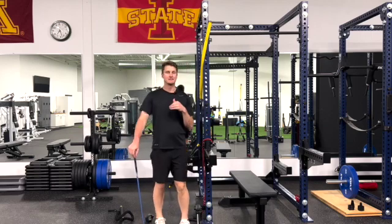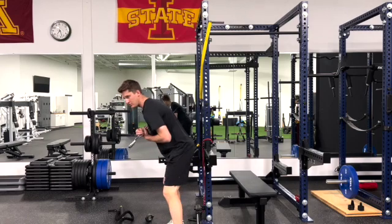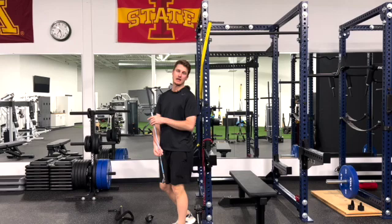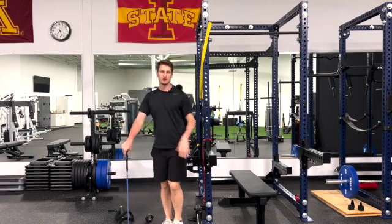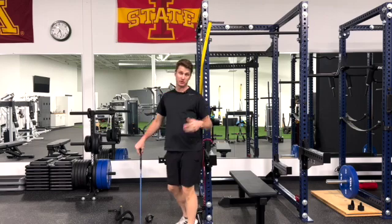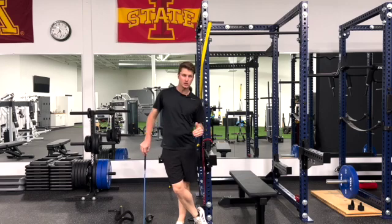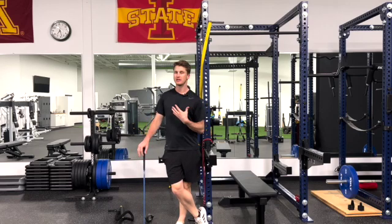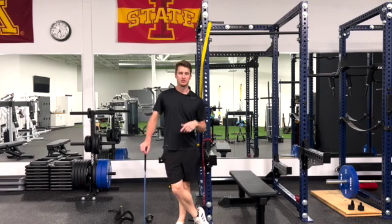So that is the simple assessment: get in position, do it — can you or can't you? Stabilize and try it. If you can't do it either way, it's something you want to work on. If you can only do it against a wall, it's still a stability problem worth working on. Now I'm going to go into a third video that will go over different exercises you can do to improve your ability to dissociate your thoracic rotation from your pelvis.